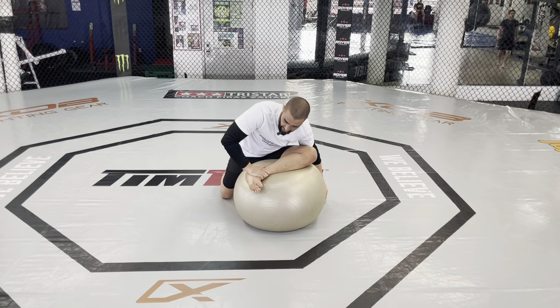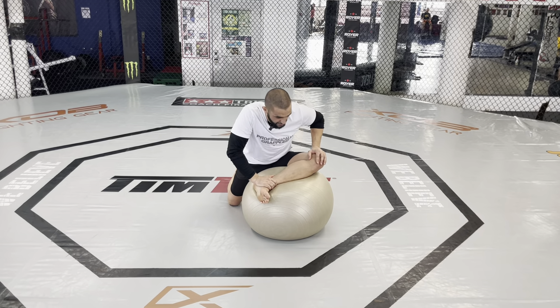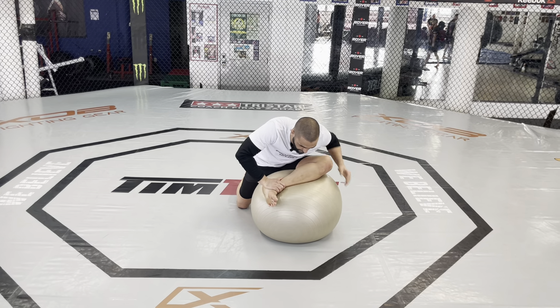It also makes taking takedowns much harder. If a guy's very flexible in this manner and I have a single leg on him and I try to bring him down to the ground, oftentimes this type of flexibility allows them to hip heist, free their legs, and turn their knees to the mat.